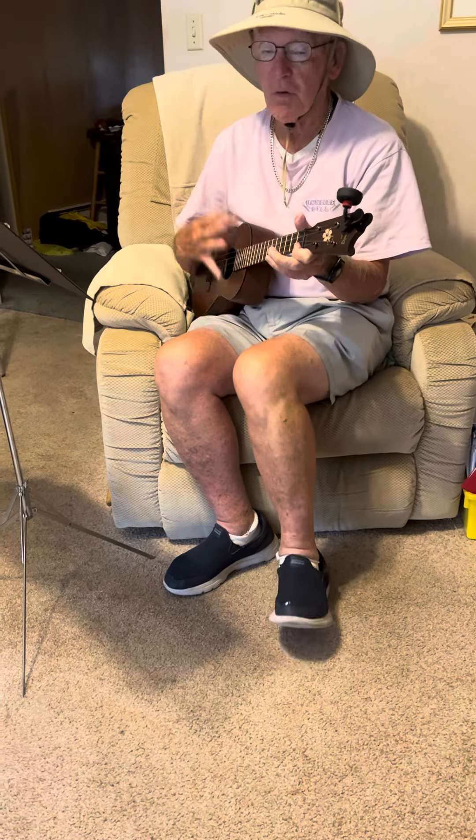You put your left foot in, you put your left foot out, you put your left foot in, and you shake it all about. Do the hokey pokey and you turn yourself around, that's what it's all about.